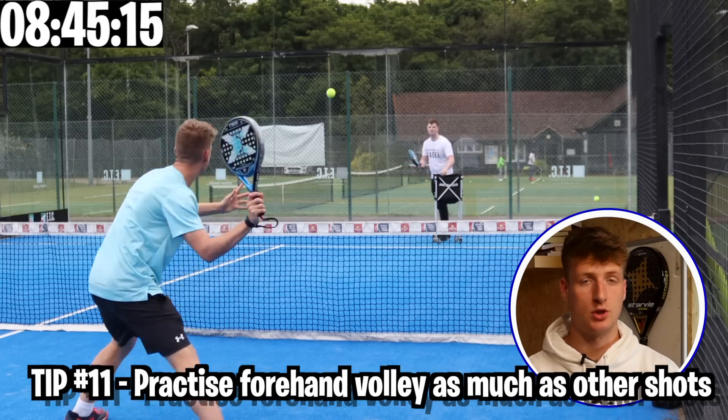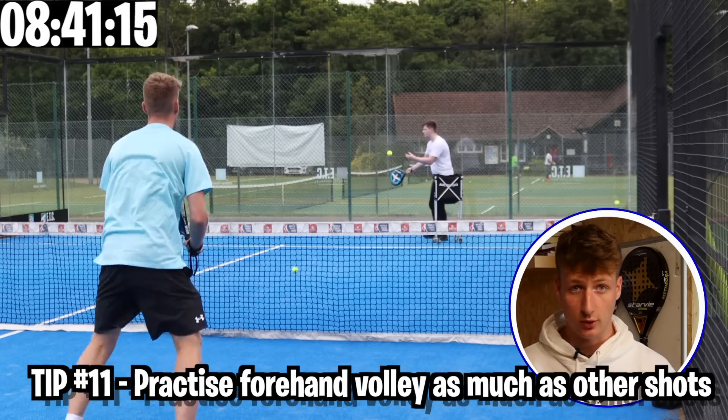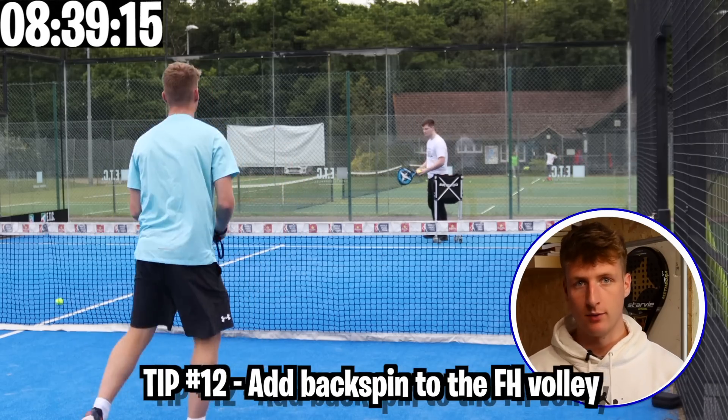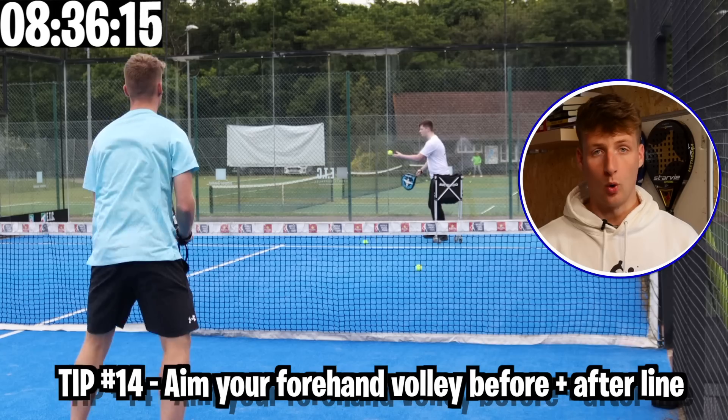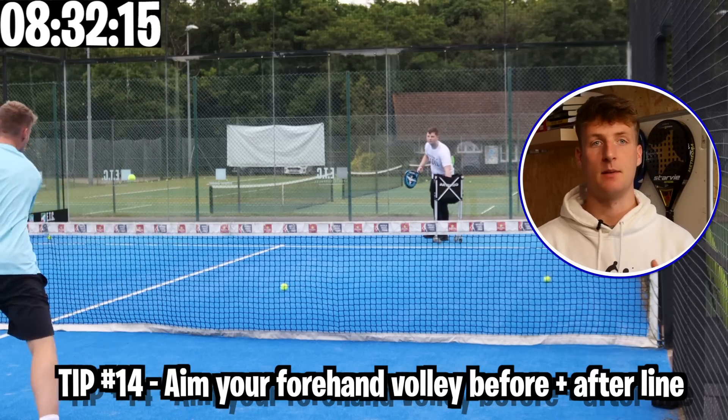These tips are about the forehand volley. Practice the forehand volley just as much as you would the smash and the bandecca — if not even more. I think it's one of the most important shots out there. Add backspin to your forehand volley. Aim your volleys at the opponent's feet, and also aim before and just after the white line — this keeps them guessing and keeps the opponent thinking.